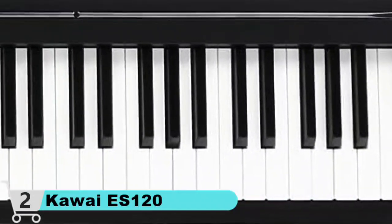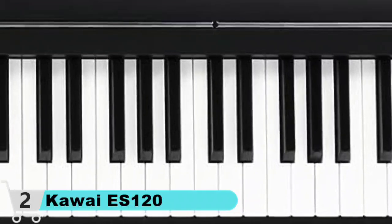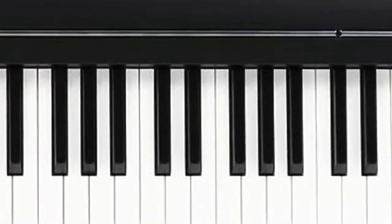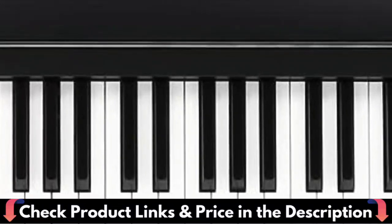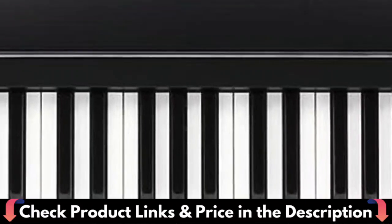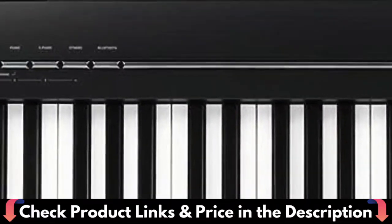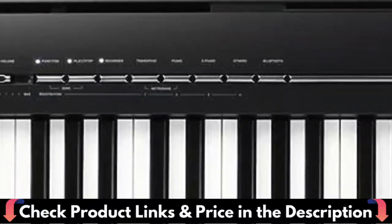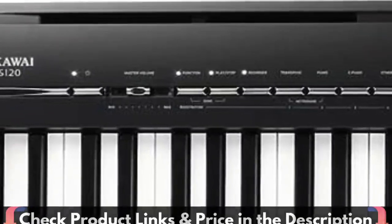The ES120 is compatible with several apps, including their Piano Remote Control app, meaning you can control your instrument from your iOS or Android device. It has strong compatibility and can be connected to iPad and mobile phone, and you can also connect a microphone. The USB interface can be connected to a computer, enabling music software for learning, composition, and storage. Connecting headphones will automatically cut off the built-in speaker output, and this product has two headphone sockets which can accommodate two headphones simultaneously.